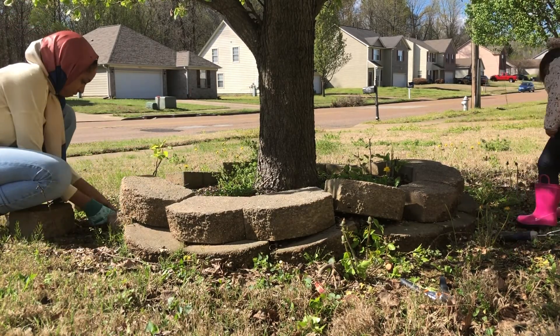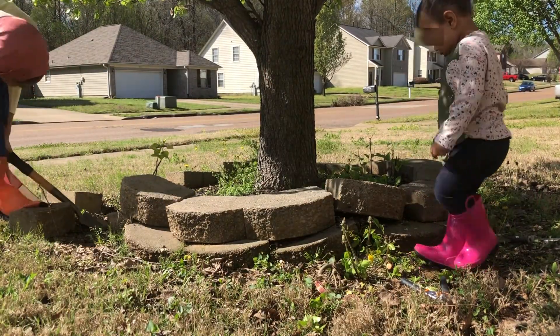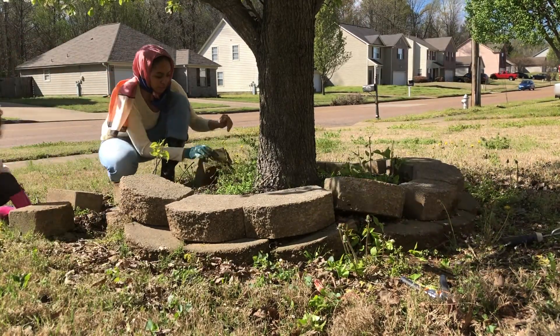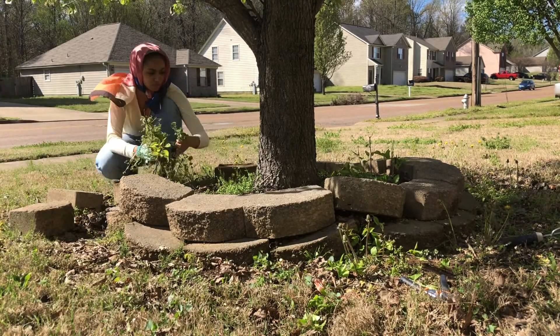Right here I'm realizing this is going to be more work than I planned on because of how uneven the bricks are. I'm going to show you guys how I decided to fix that. Once I realized this was going to be a little bit more work, I went ahead and grabbed some of the easy-to-pull weeds out.